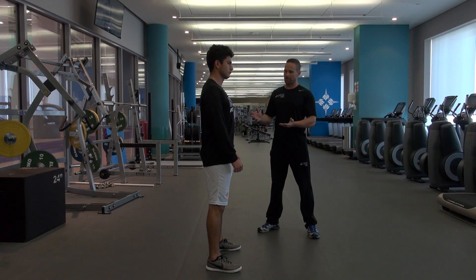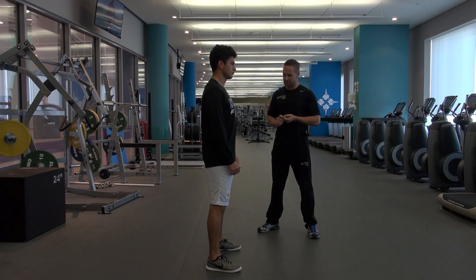All right, guys, we're about to demonstrate the squat jump. Great exercise — it's a plyometric or dynamic exercise for your legs.